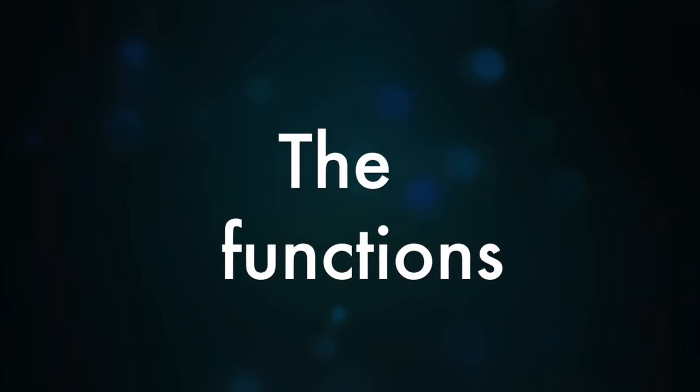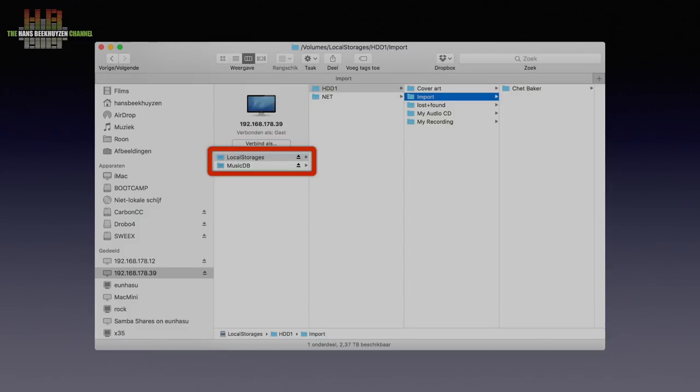The X35 plays PCM and DSD, but when using Roon it doesn't seem to decode MQA — please check the show notes to see if this is confirmed by the manufacturer. You could also use an iOS device or iTunes since the X35 supports AirPlay, though MQA is not supported there as iTunes doesn't support FLAC and AirPlay may do sample rate conversion. If you have music on your computer and want to add it to the X35, log in using the Samba protocol just like you would access a second computer in the file manager. You will see two volumes: local storage and musicDB. The latter is read only — that is where the X35 stores indexed music. Local storage is where you find the hard disks and network shares the X35 has access to; normally only HDD1 will be accessible.